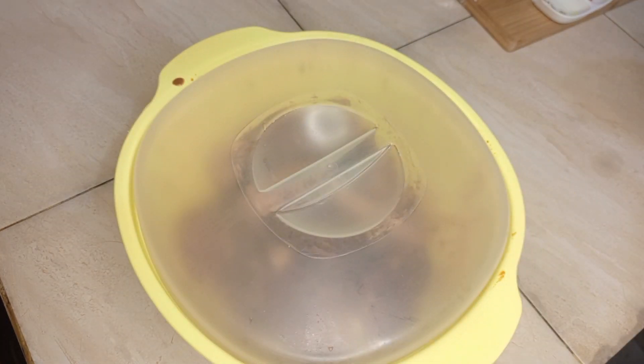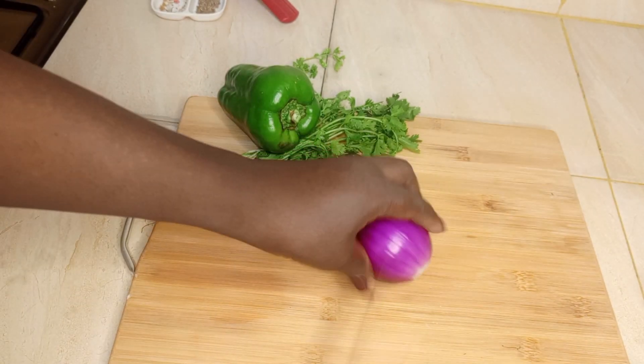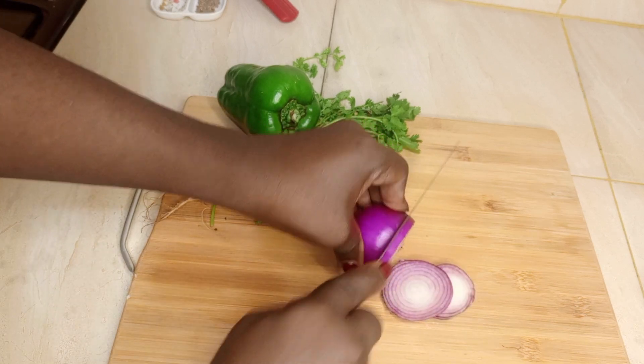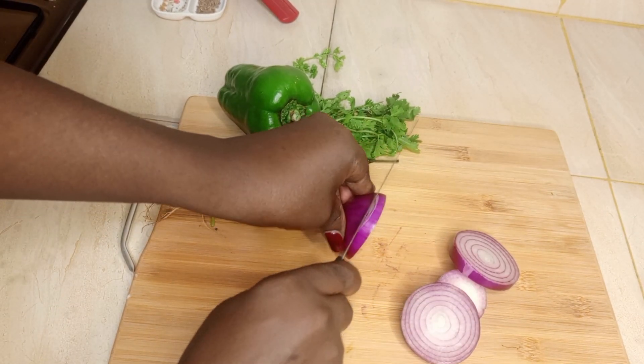I'll cover it and keep it in the fridge for one hour. Meanwhile, as I wait for my chicken to marinate, I will prep my fresh ingredients.